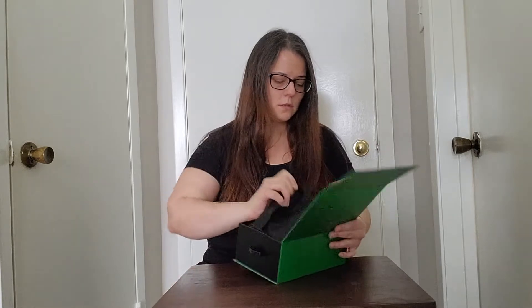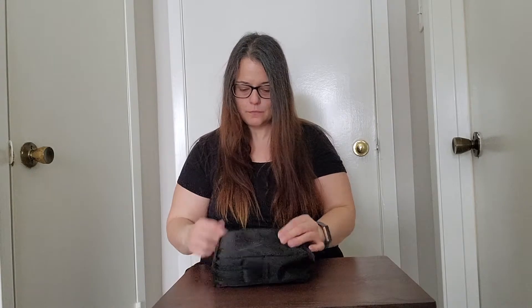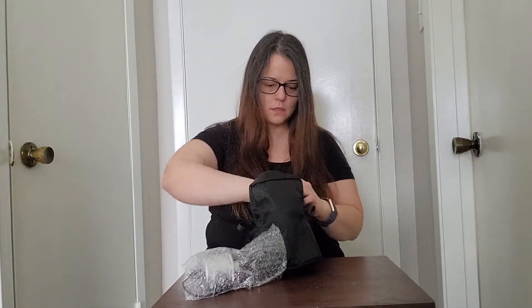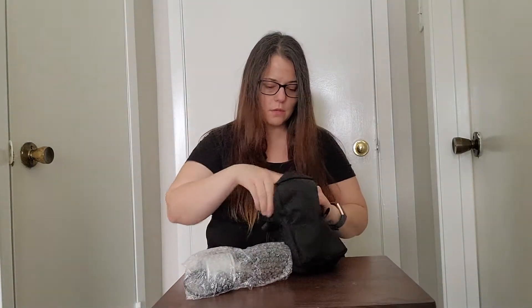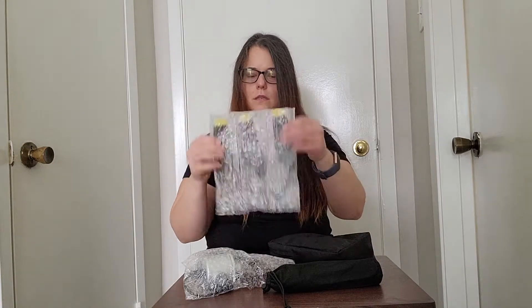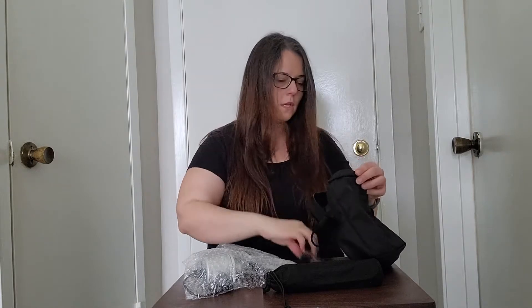It comes in this cute little pouch — pretty neat, I like it. Let's find out what's inside. You have the turbine, the blade cap, a little tripod, the blades, and the cord. Everything fits in this cute little travel pouch.